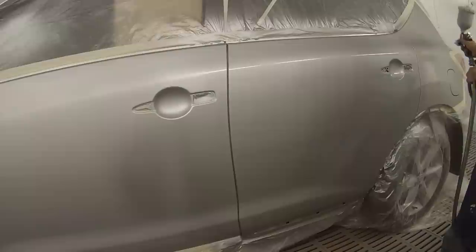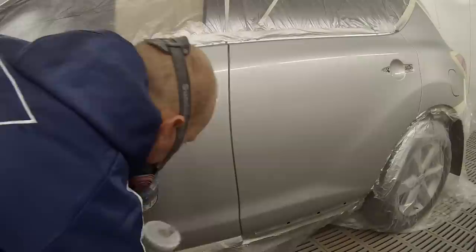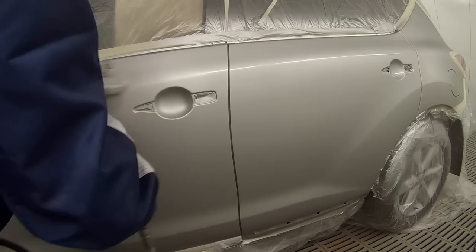Depending on the temperature I've probably only left this about four minutes, because I'm using solvent base it flashes off a little bit quicker than water base, and also the ambient temperature. I'm from WA which is usually quite warm, so this would have been about 30 degrees the day I'm painting this car.